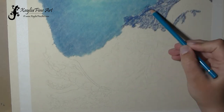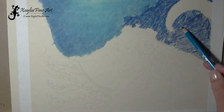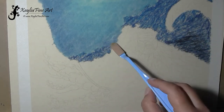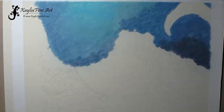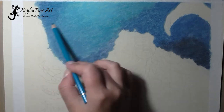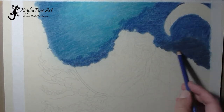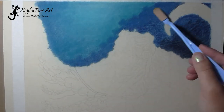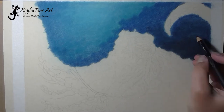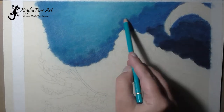I start off by putting down light layers of color. I'm not pressing very hard — I'm using the sanded paper to scrape the pigment off the pencil. Instead of pressing onto the paper, that's how I get the pigment off. It's very light pressure, and then I blend it using a soft tool with just a little bit of the powder blender dust on it.